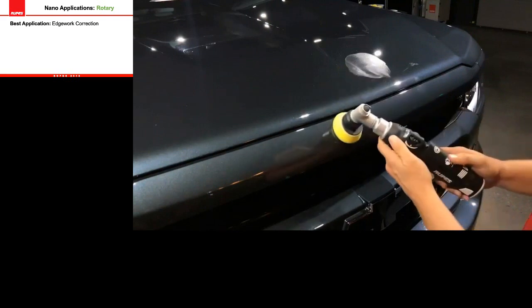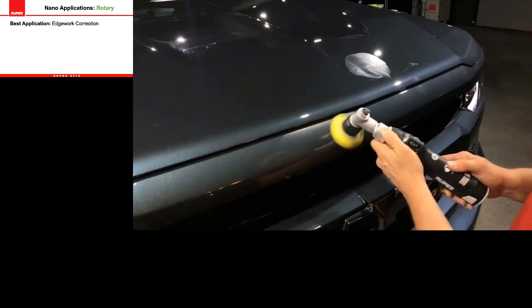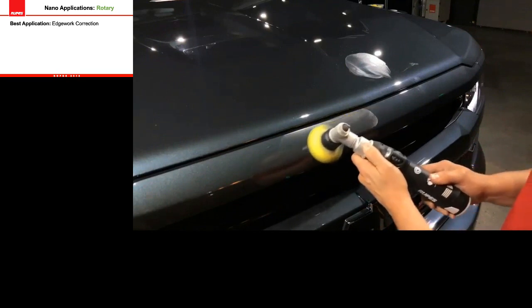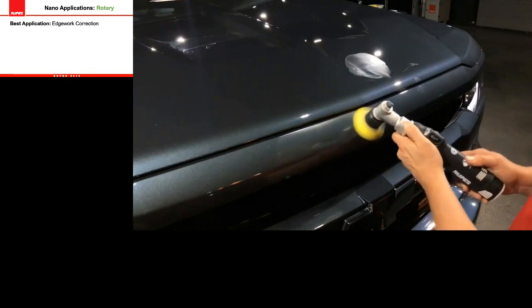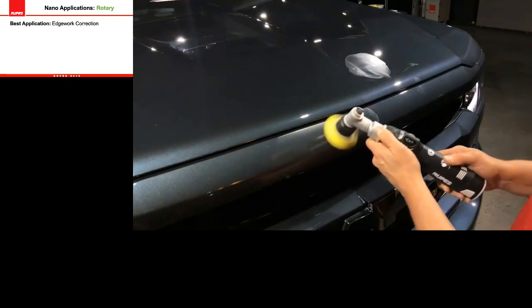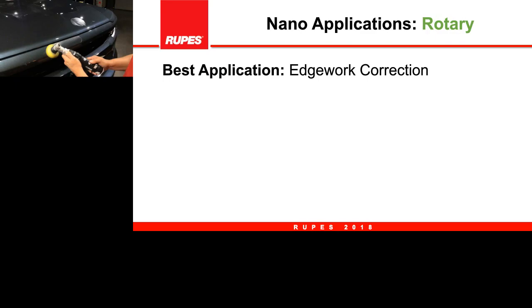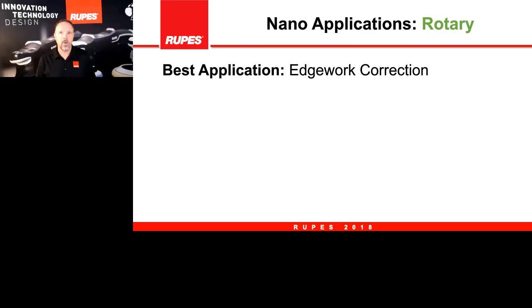Here we are setting the speed dial and going into this area that is ideal for the 12mm orbit with the larger two-inch pad. There are many areas on a car where this works very well and this is probably one of the primary uses of the nano in this function.